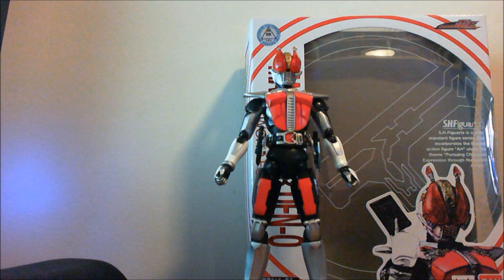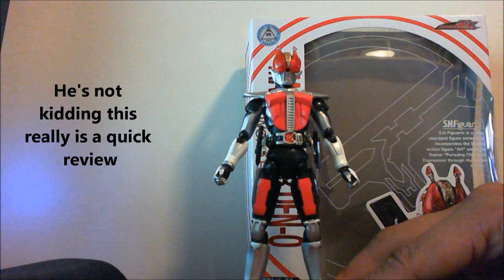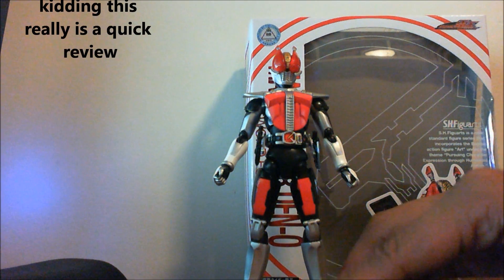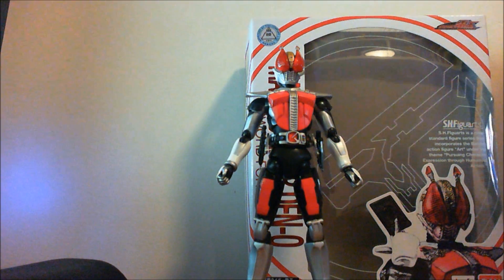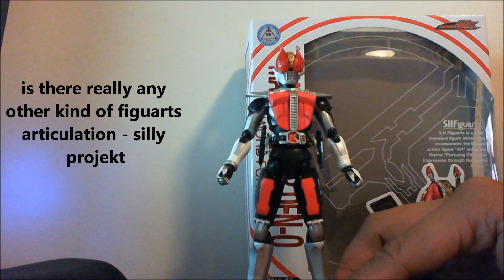Ladies and gentlemen, you are now watching the fastest SH Figure Arts Den-O review ever. This is Den-O — he looks great, details are awesome, typical Figure Arts articulation. Pretty sure there is no die cast in him, although he does feel a little weighty.